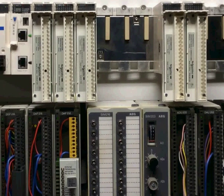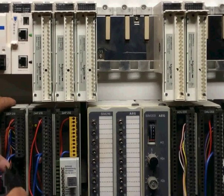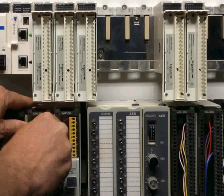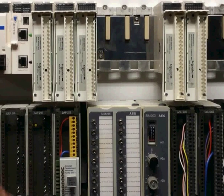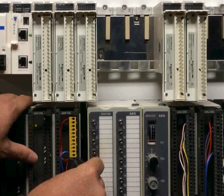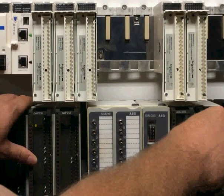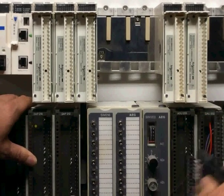This demonstration includes 24 volt DC input, 24 volt DC output, a discrete input-output combination module, an analog input module, and an analog output module.